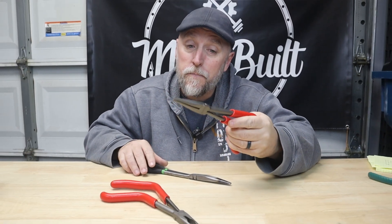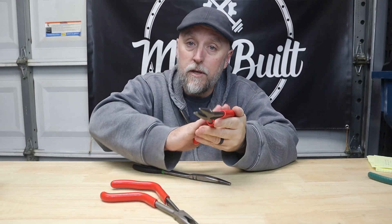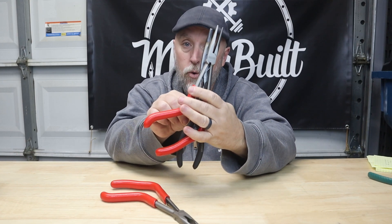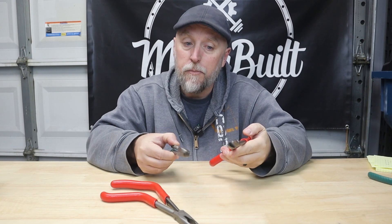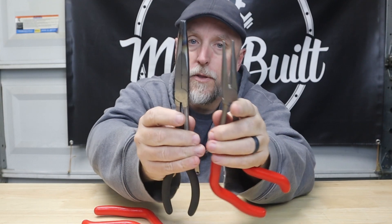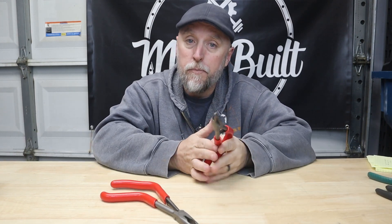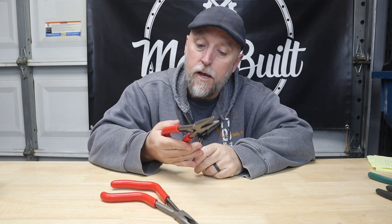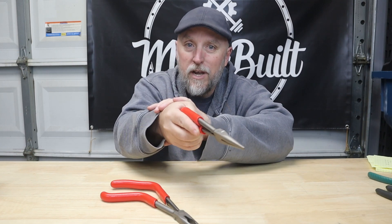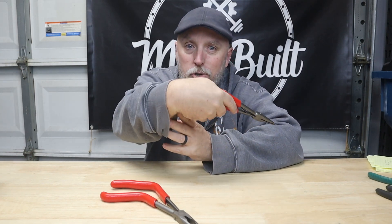With the pistol grip, your wrist position is a lot more neutral, a lot more ergonomic, a lot more comfortable. Now granted, because of the shape you do lose some reach — they are shorter. The jaws are also shorter than other extended needle nose pliers, so you may lose out on a little bit of reach. But the comfort and the ability to grab things and pull and twist with your wrist in a much more natural position makes up for it a lot.